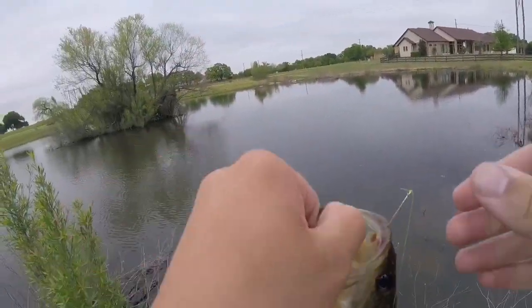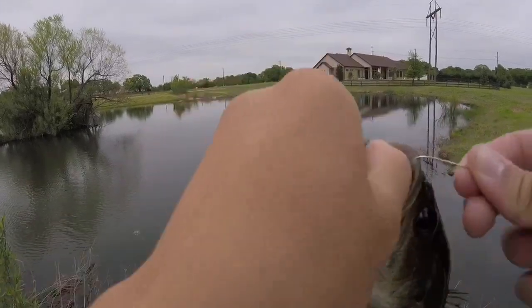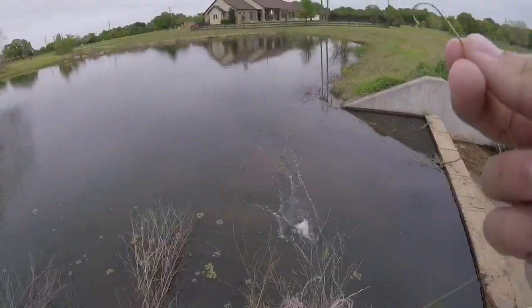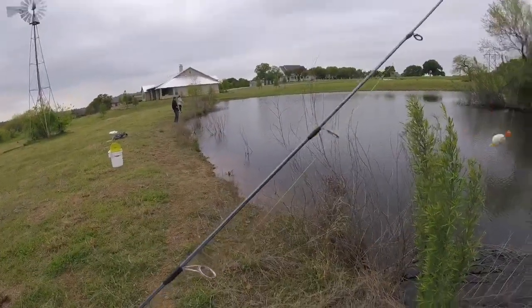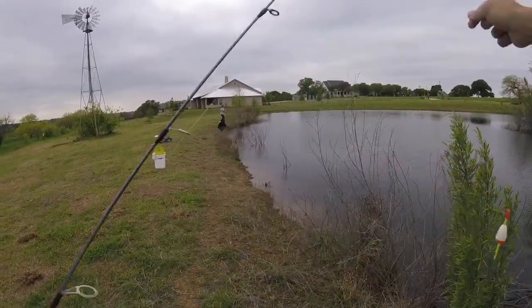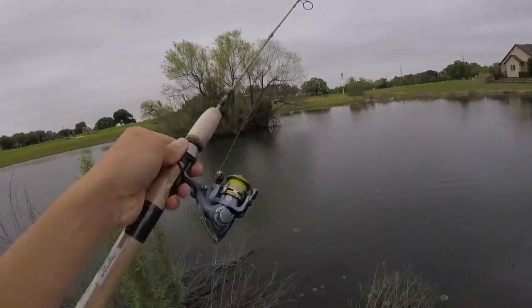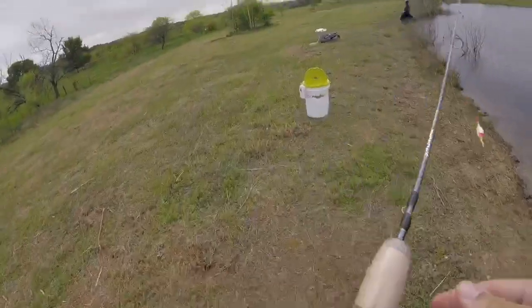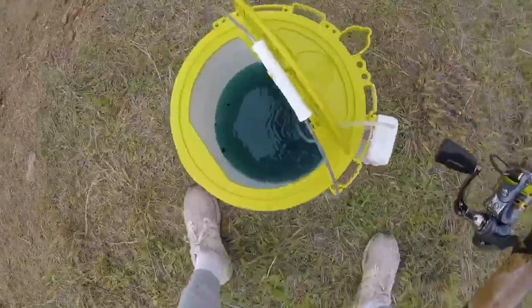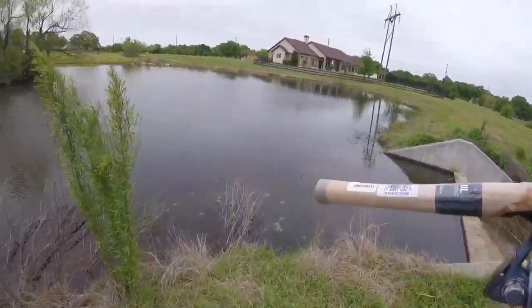All right guys, welcome back to another video. Just got this little micro bass — that's pretty much what we're going for today, using an ultralight. I'm going to let them go. Using this ultralight right here, just using some live minnows at a little pond. It's very small as you can see, just a little out of the middle. I bought three dozen live minnows in this new bucket I got from Academy. They do really good at this pond, so I'm just gonna be throwing these out there and see what I get on the ultralight.